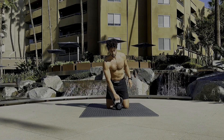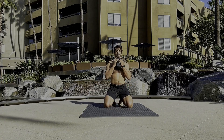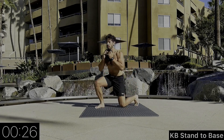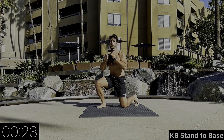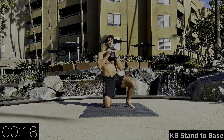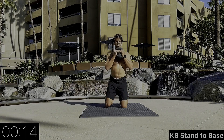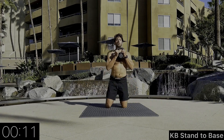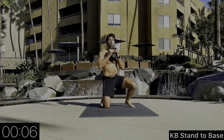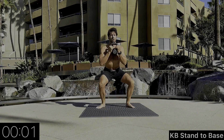Here we go — now we're going to add the kettlebell. We're going to hold it right underneath our chin. Same thing, going to the right. The weight is in front of us. Think about when you're in your opponent's closed guard — they're pulling on us either in no-gi, yanking on our neck, or in a gi using different collar grips. You need to be able to maintain that upper body posture.